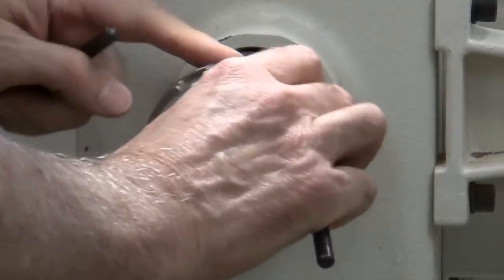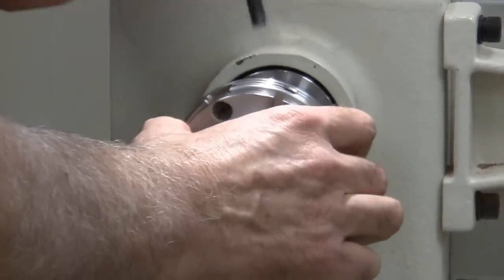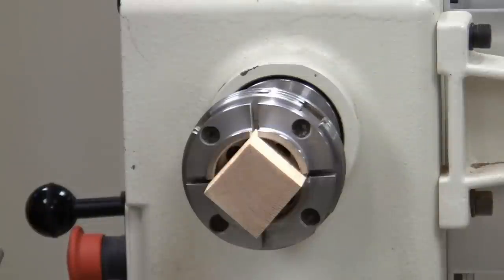There are holes around the chuck at various places — they're not drilled in the same spot — so there's always going to be a place where you can insert the bar with one hand and tighten it right up.